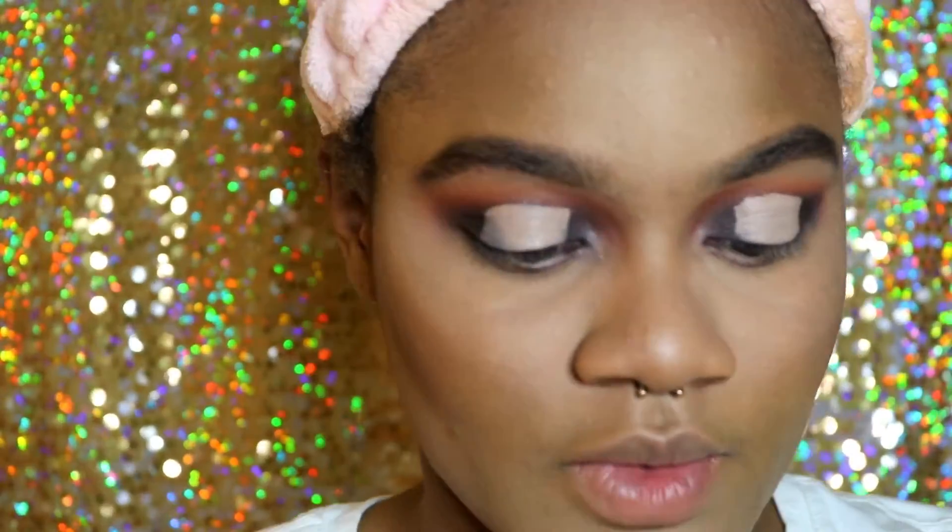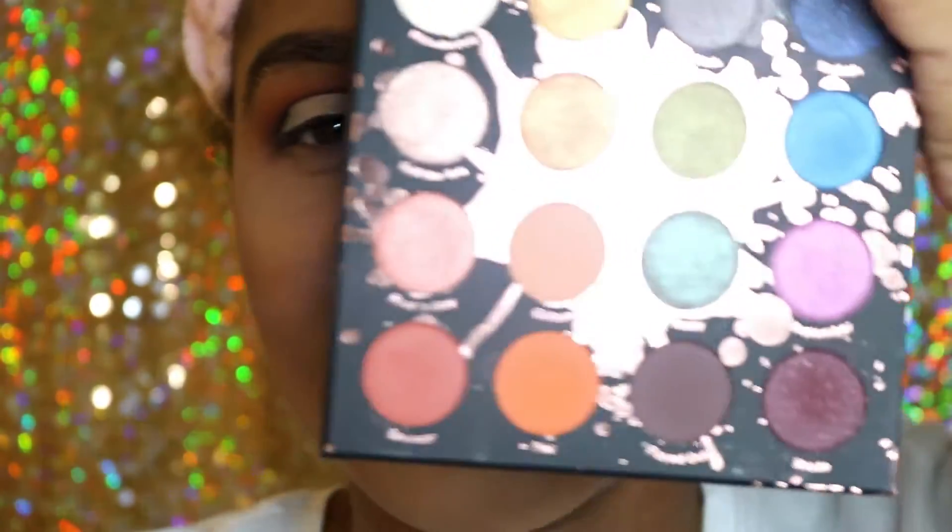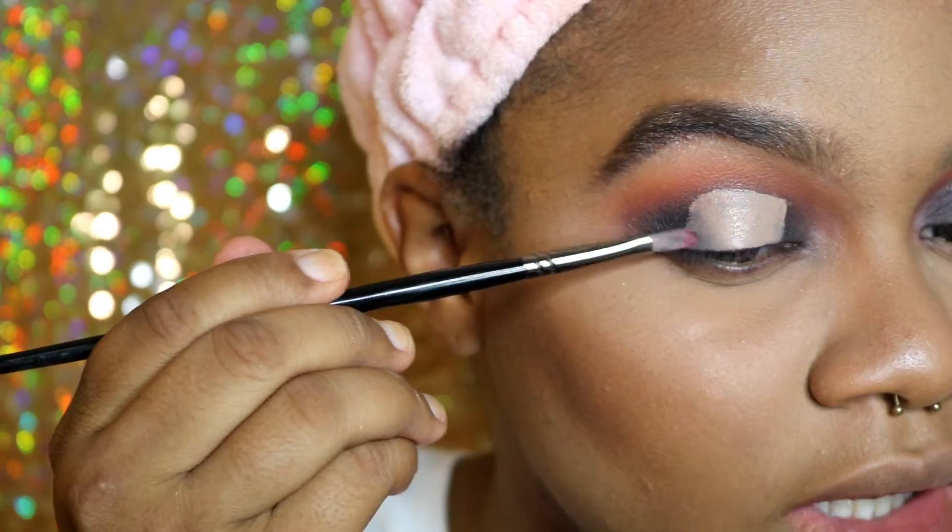Now I'm going to take a lip brush and take this color September and put it on the inner and outer corners so I can blend it with Stallion.